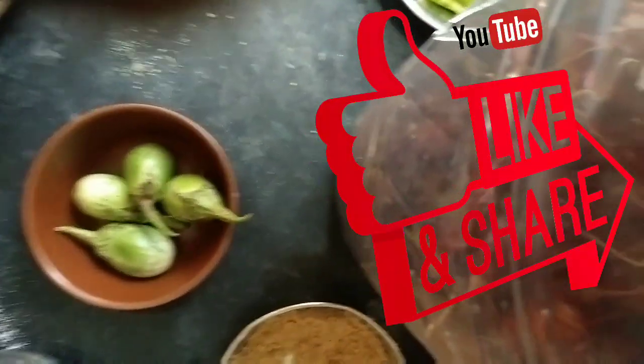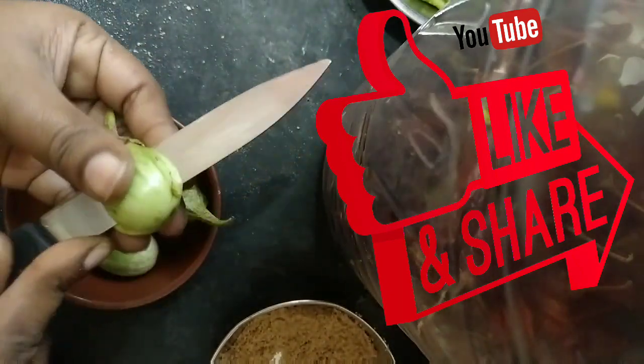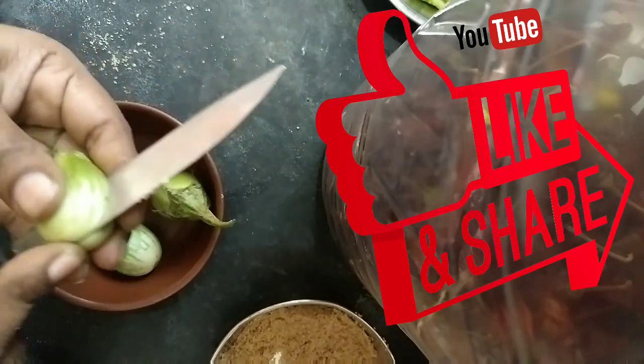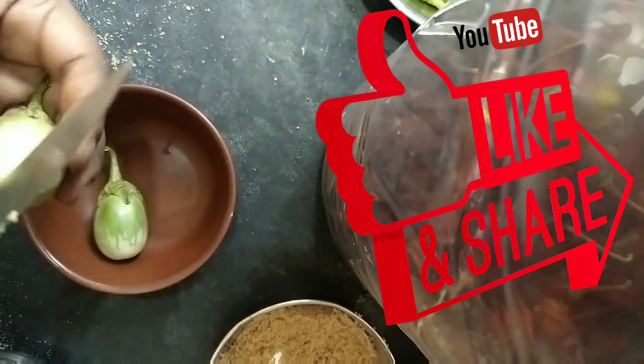I am using the curry for the filling. I will use the gravy for it. I will try this too. I will cut the pieces. I will open 4 sides — you are going to cut the powder from the flour. This will be easier to remove.